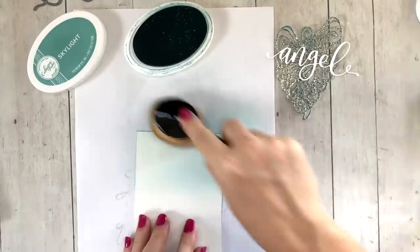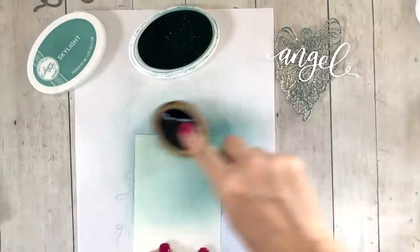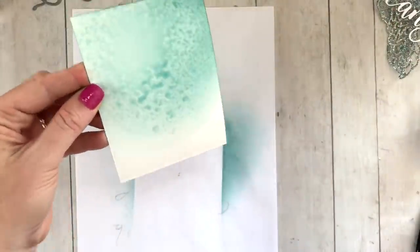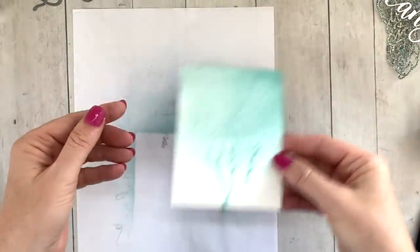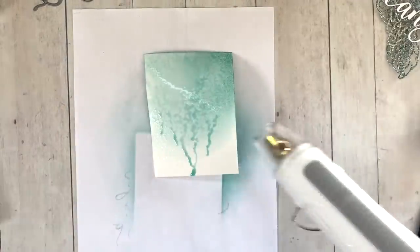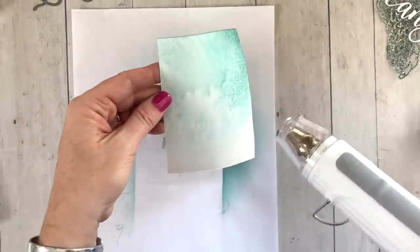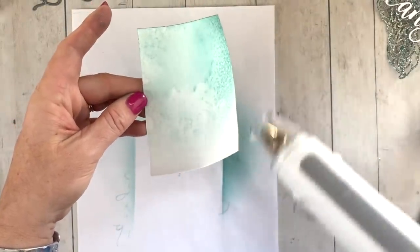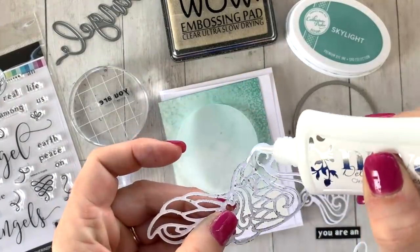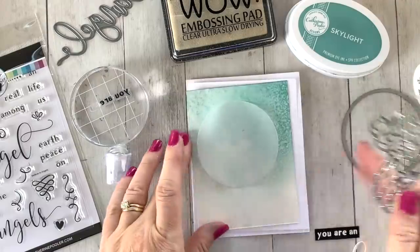For the next card I'm using the Skylight wings and the Angel word die. This angel word die, hand-lettered by Shauna Klingerman, is absolutely stunning — it has gorgeous elegance to it and really goes great with this whole collection. I ink-blended a little bit of Skylight onto watercolor paper to get a dreamy watercolor speckled effect, spritzed some water, dried it with the heat tool, and played around until I got an effect I was happy with.